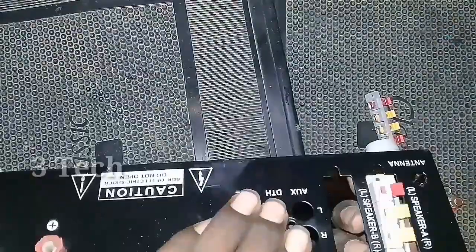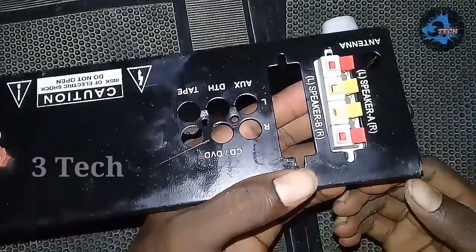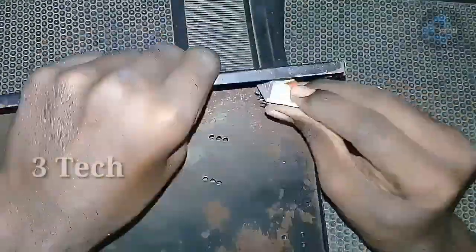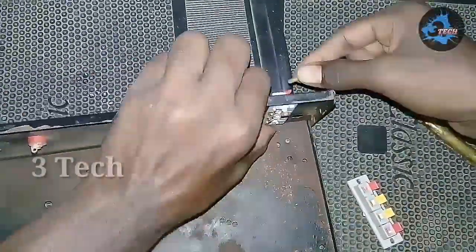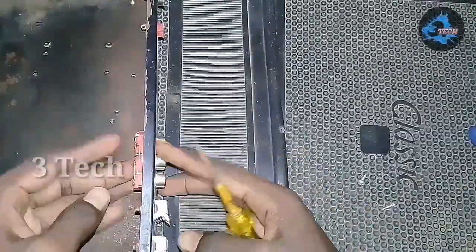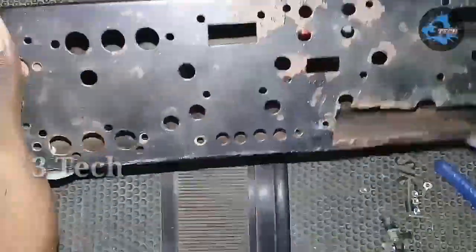First, we will fix the cabinet on the back side. We will fix the ratchet socket on the back. The ratchet jacket is fixed. We will fix the axle socket and the ratchet socket on the right side. The ratchet socket is fixed. Next is the AC card — we will use the AC card and the cooling fan.